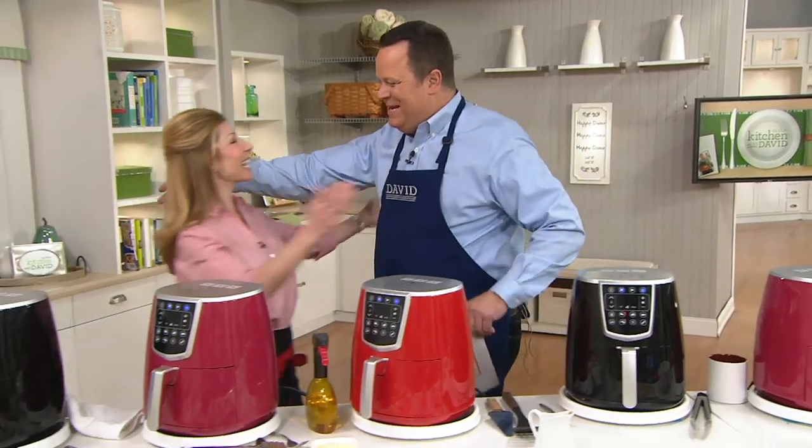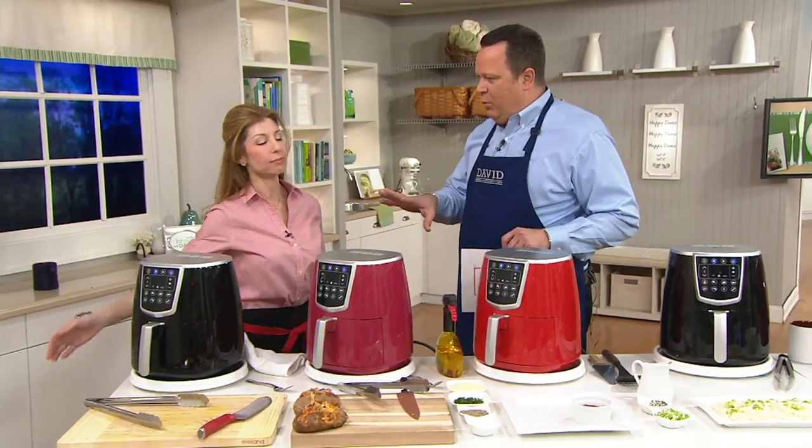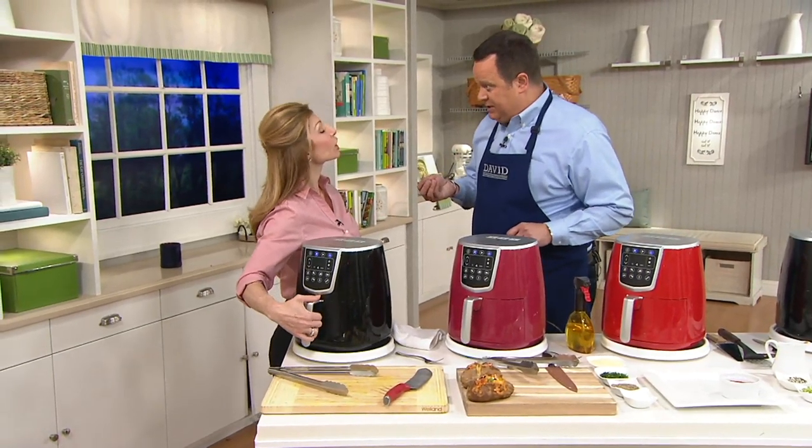Let's welcome Shereen Pavlitis, one of our Cook's Essentials team members. Nice to have you back. When we are air frying, we are going to get things crispy and crunchy, and we use little or no oil. Is that right? Correct.